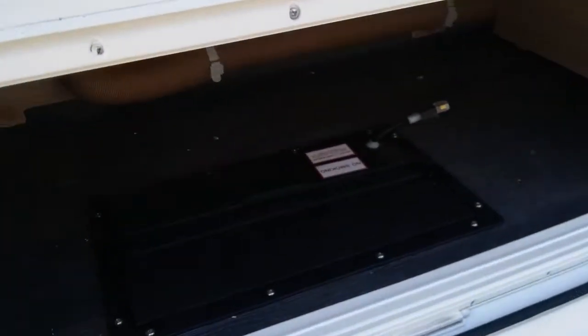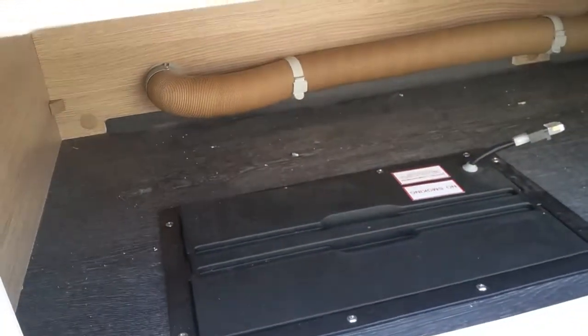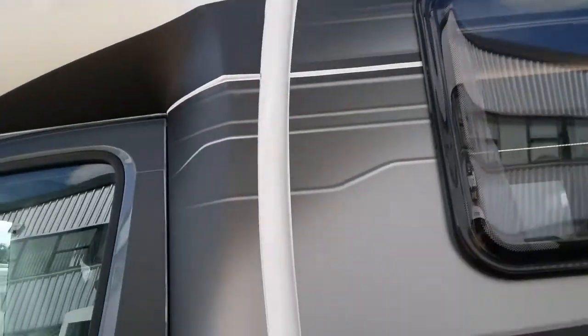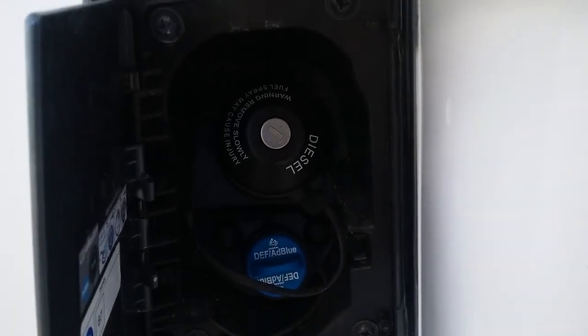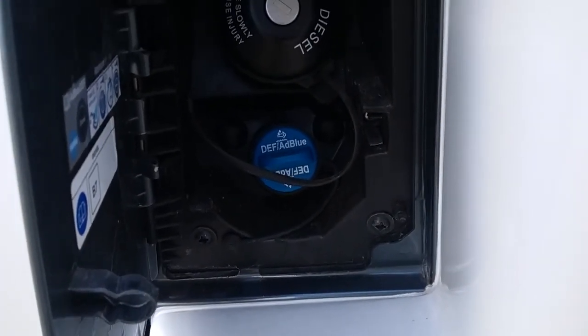We then have access underneath the bench seat, and then the roll-out canopy just up here. And then the diesel fill point just here — the diesel cap unlocks on the ignition key — and then the AdBlue top-up just there.